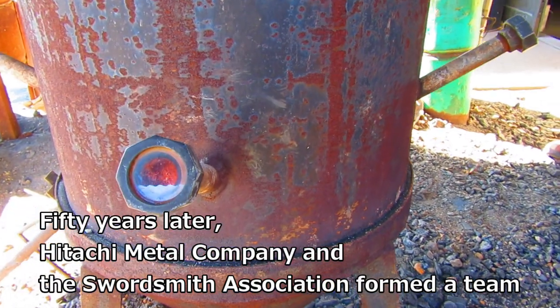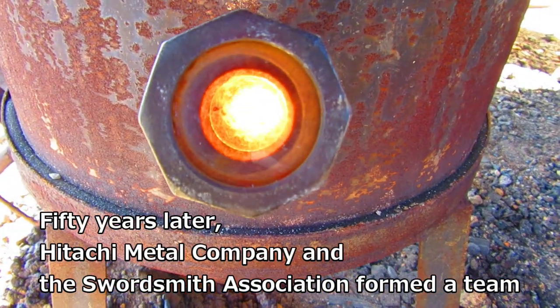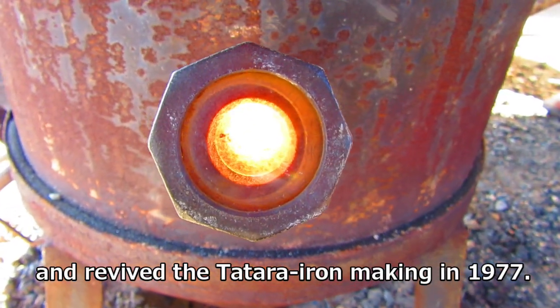Fifty years later, Hitachi Metal Company and the swordsmith association formed a team and revived the tatara iron making in 1977.